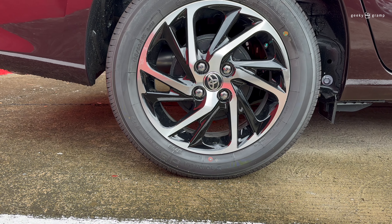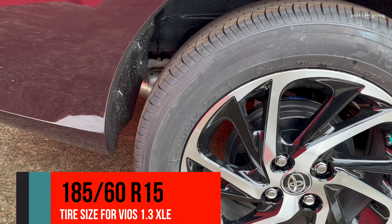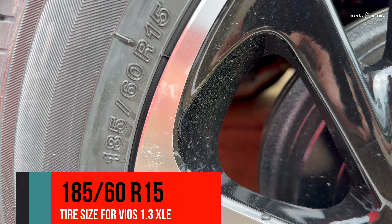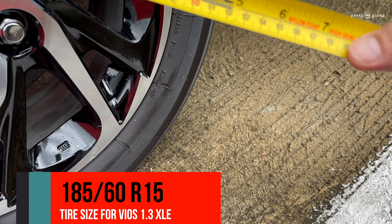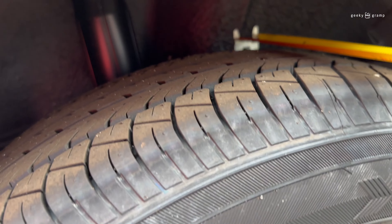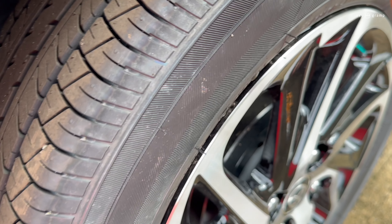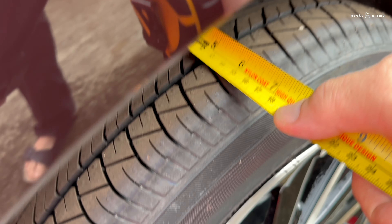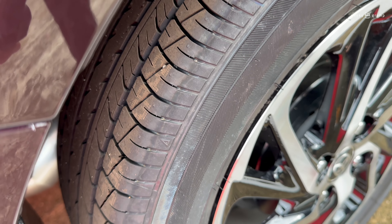So we're going to measure the size of this tire, which is 185/65/R15. The 185 is the width. We're going to measure it from the inside to the outside — that is the 185, the width of the tire.